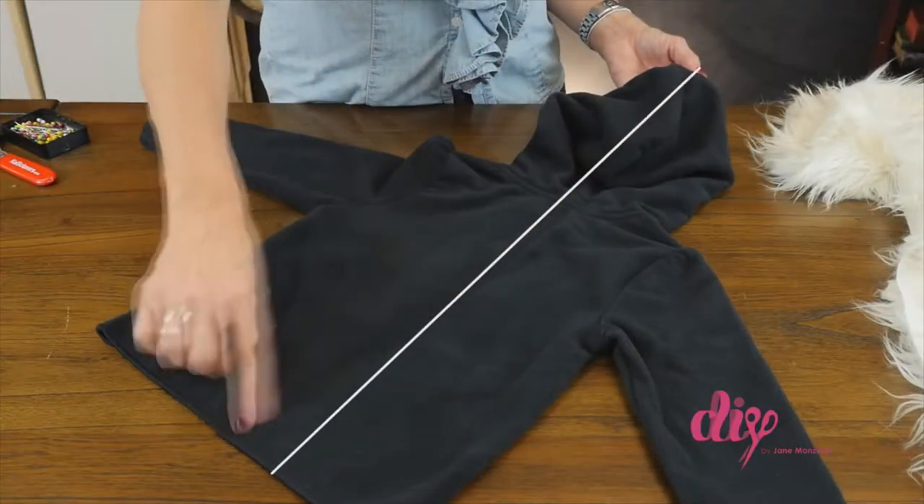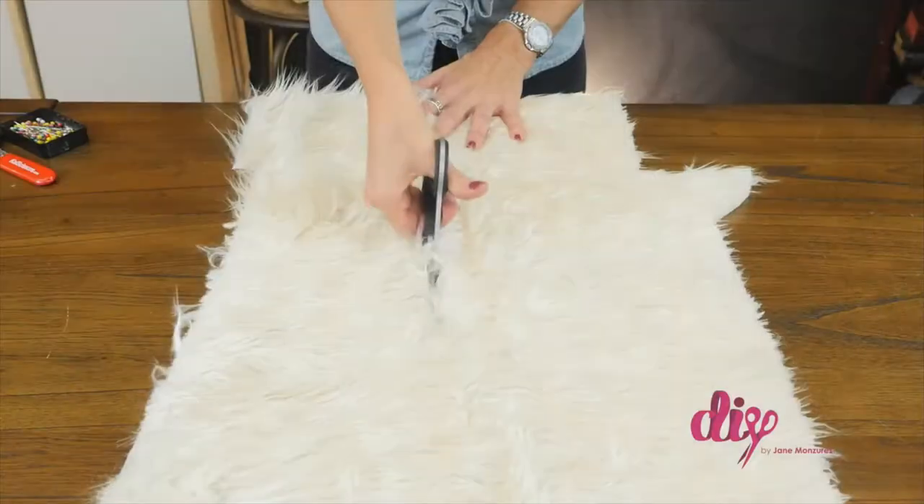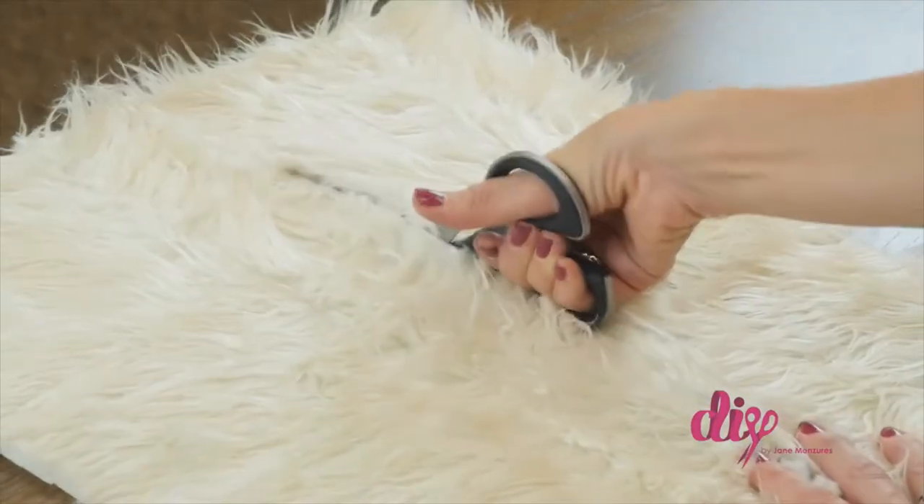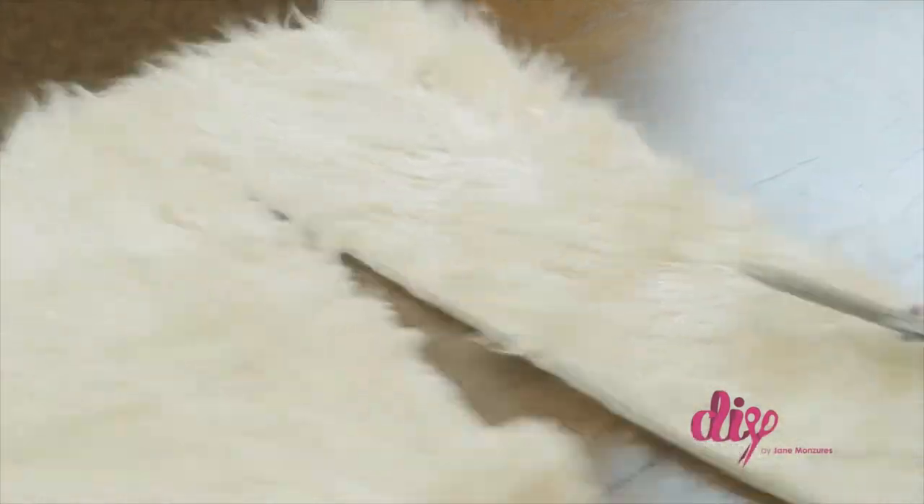First, measure the length from the front of the hood to the bottom of the jacket. Cut a piece of faux fur that same length plus an additional 14 inches to make the tail. This should be about 5 inches wide.